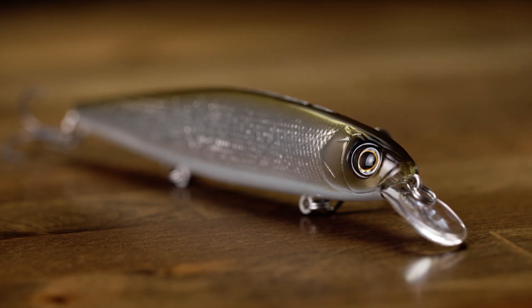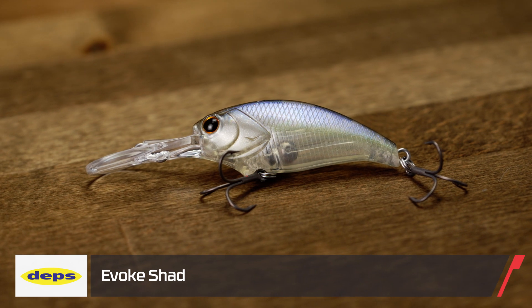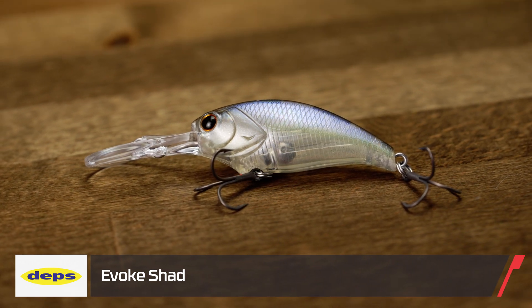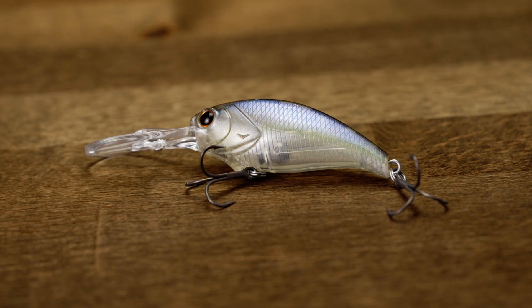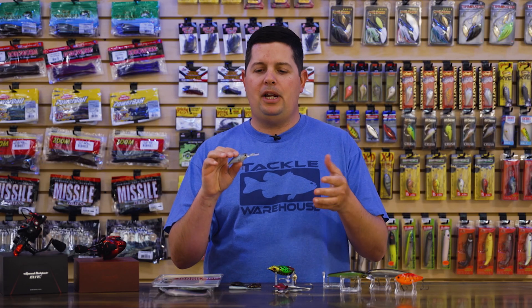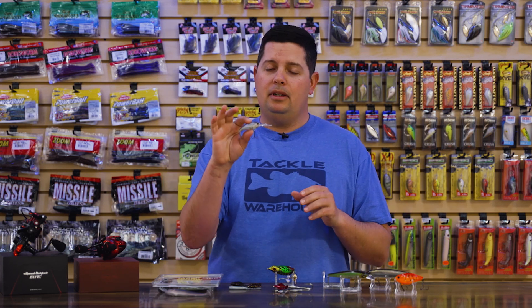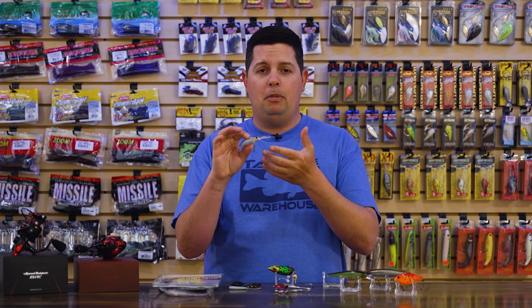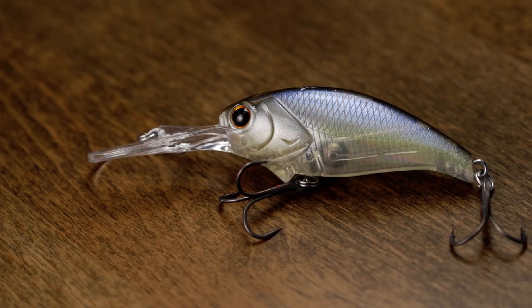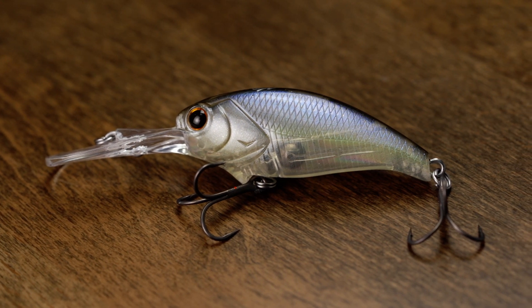The next one from Depts is going to be for you guys still in that cold water. This is the Depts Evoke Shad — a really small crankbait. It's Depts' take on more of a Shadwrap style crankbait. In those cold water situations, the Shadwrap style, like a Rapala Shadwrap, always excels really well. Sometimes they are difficult to cast, even the smaller sizes, and you have to go down to a spinning rod on light line. This one you're going to be able to throw on light baitcasting equipment if you want.